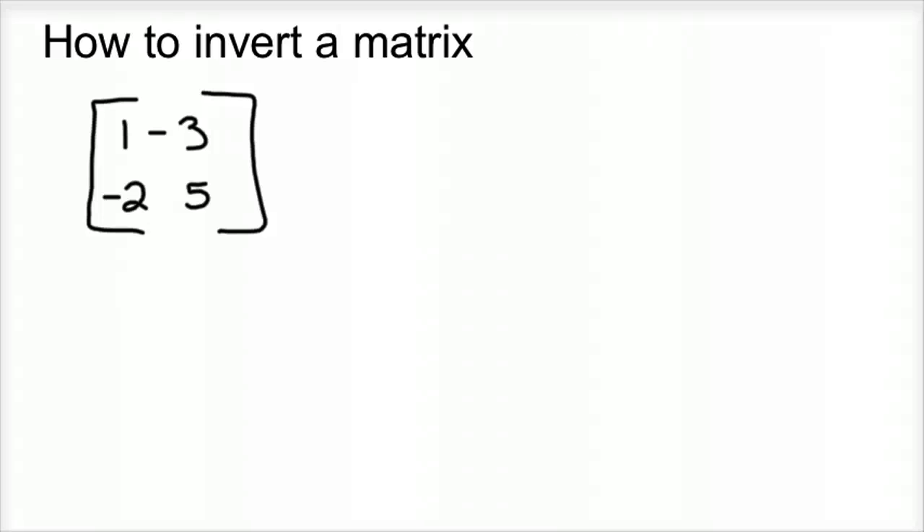How to invert a matrix is probably one of the tougher skills that I've ever taught — to me it is anyway. There are lots of different versions of it, but the one that stuck with me is using what's called the identity matrix. So that's what I'm going to do with this one, and I've got another 3x3 we'll also work on. It's almost a skill that's unneeded with all the fancy calculators and computer programs that can do it all in a matter of seconds, but I think it's a good skill to go through this process.